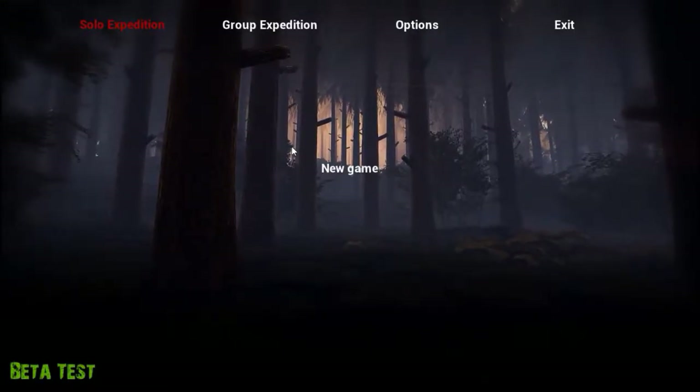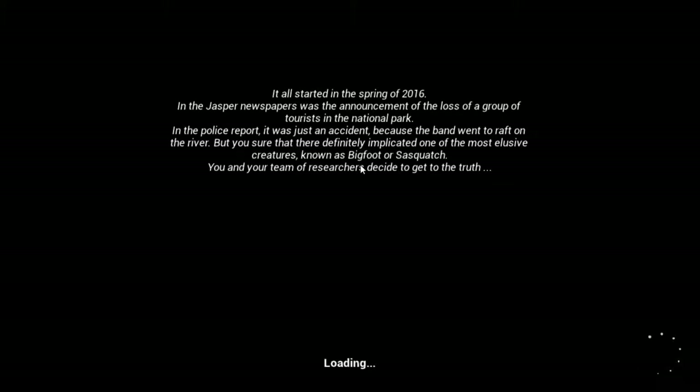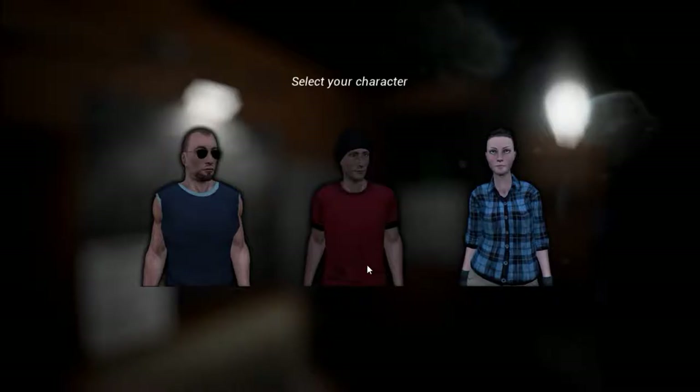I'm going to be playing this game on an Xbox 360 controller with this program called Keysticks. Normally you can only use a keyboard and a mouse, but this way seems to work. I'm also testing out my new microphone, which is a ModMic 5, so we'll see how that comes out.